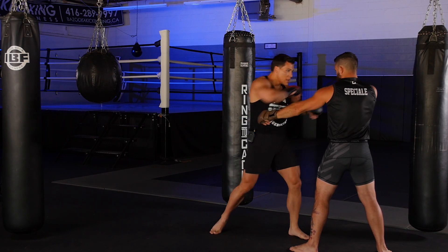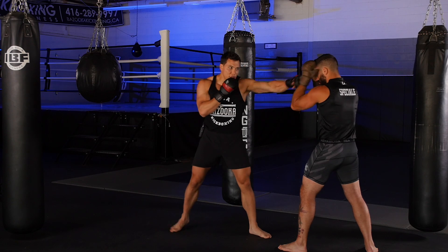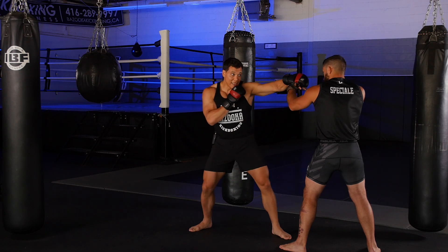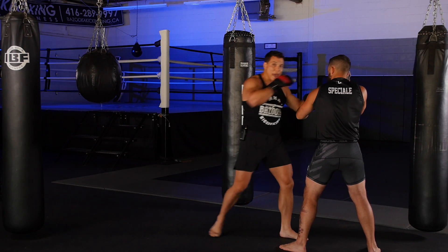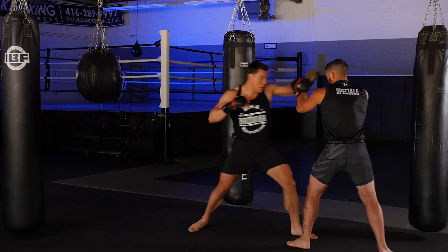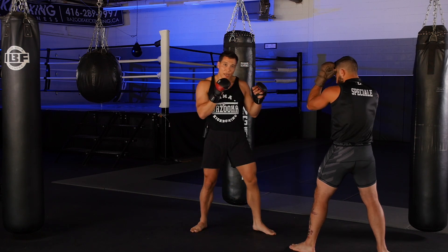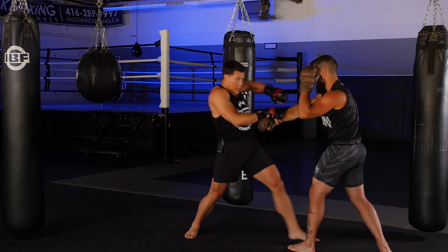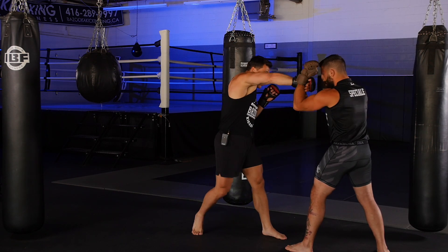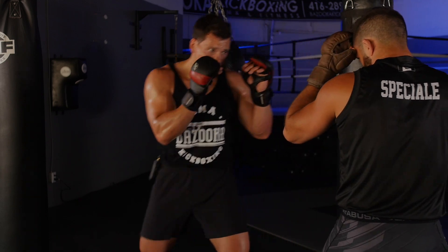I can also use this with punches. If I throw a jab to get the lead side up — jabbing just outside of the head — as I pull my hand back I pull the head and smack the elbow. Same thing with my rear hand: I throw it past the head, pull this hand in, step in, and attack with the elbow — whether round elbows or upward elbows. I'm just changing my opponent's grip — grip manipulation.